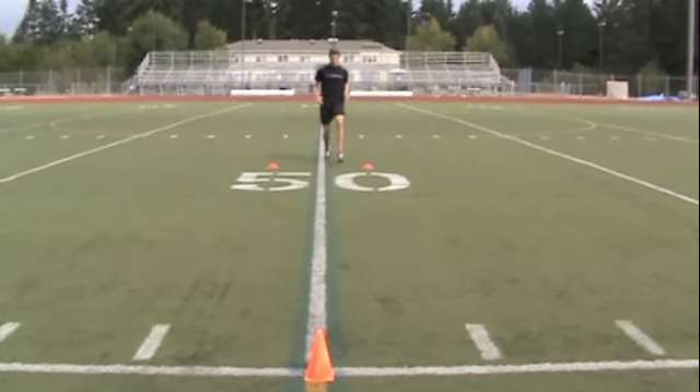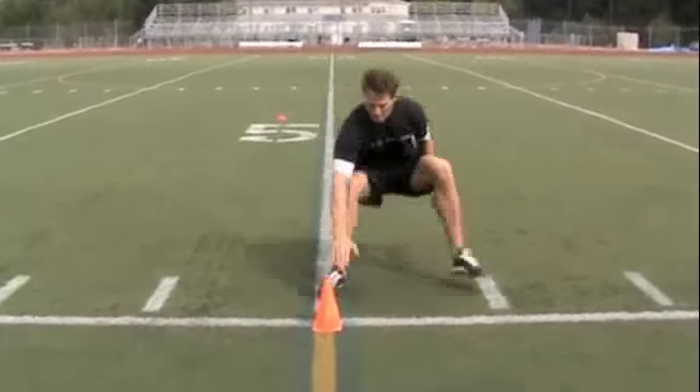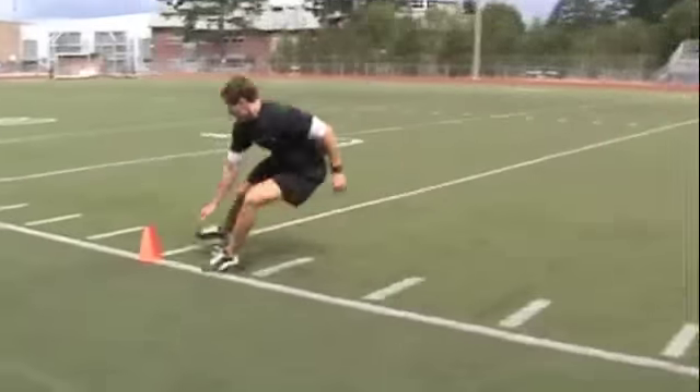Make four attempts, take a two-minute rest between each drill, and then do it again. Try to go as fast as you can. You can have a friend time it, or time it yourself with a stopwatch. Make it happen.